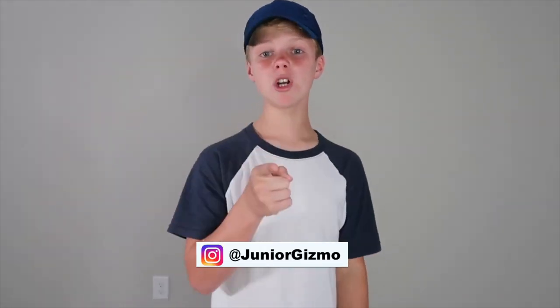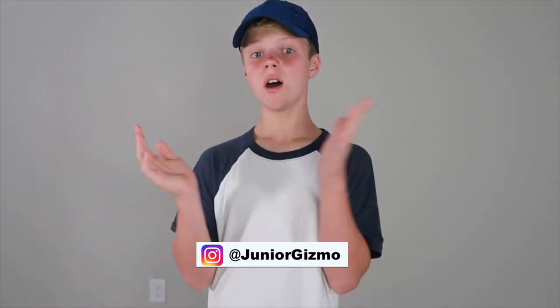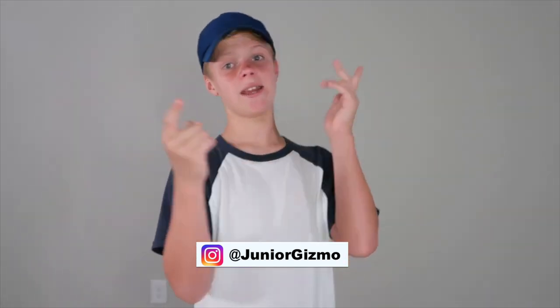That is all the tips I have for today. Go comment on Junior Gizmo's Instagram and tell us if you want us to do another video on how to get an agent for acting and other videos like that. Make sure to thumbs up the video, subscribe, and don't forget to hit that bell in the corner so you see more videos. We'll see you next time — bye!